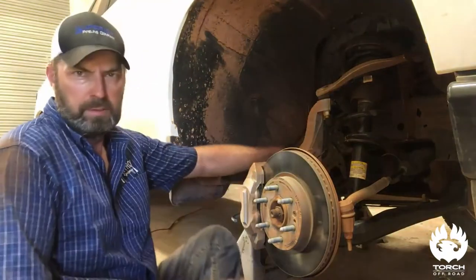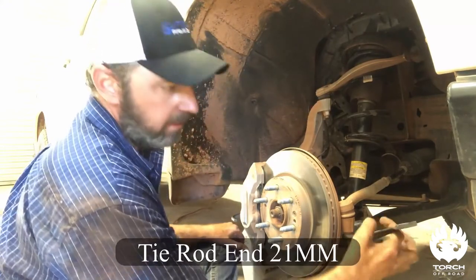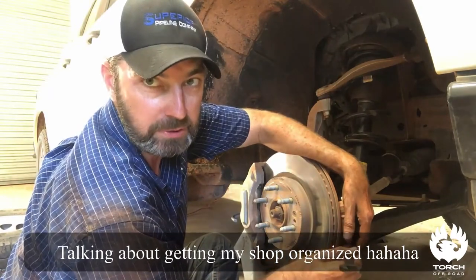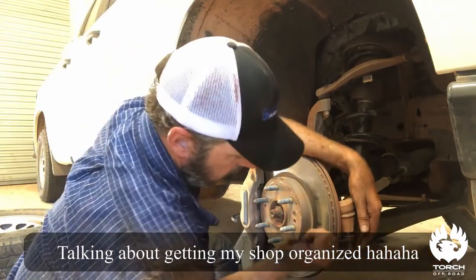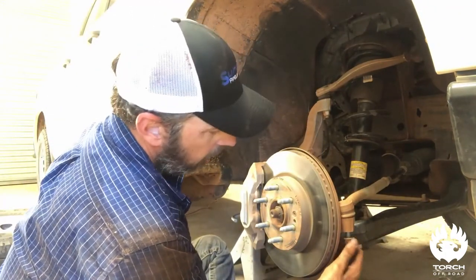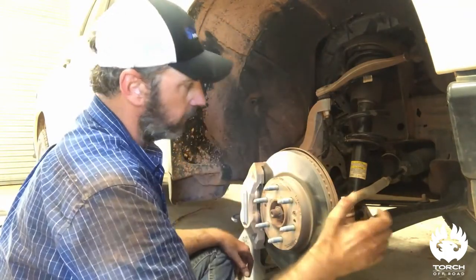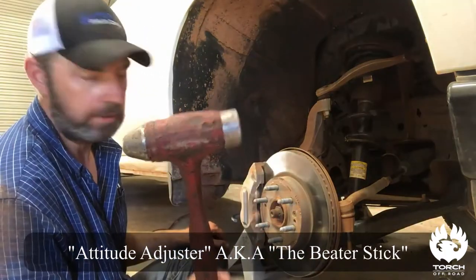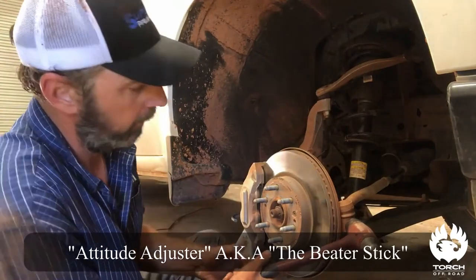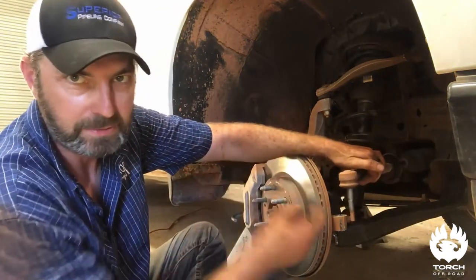Sway bar link — I went ahead and pulled that nut out already. Now we need to get our tie rod end — 21 millimeter, that breaks off pretty easy. There are tie rod tools you can get like pitchforks, but I never use those because you always tear up the boot with all the beating and banging. All I do is get an attitude adjuster, hit right here on the spindle — be careful not to hit your rotor or dust shield — just give it some love taps. It'll come right off, and now we've got our tie rod end off.